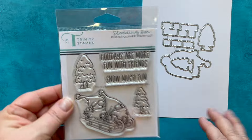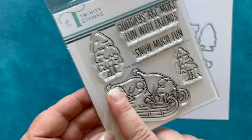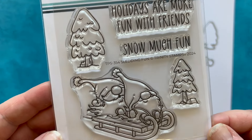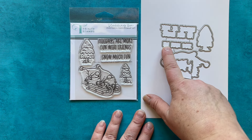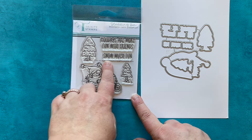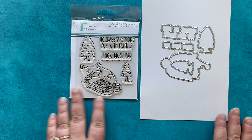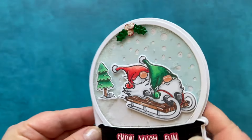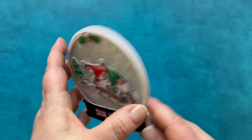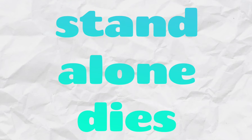Next we have Sledding Fun — more gnomes on a sled. This is a four-by-four set with two different trees and two sentiments: 'Holidays are more fun with friends' and 'Snow much fun.' The die for 'Snow much fun' cuts out each word individually so you can choose how to place them on your card. Here's the card: a snow globe shape card showcasing the little gnomes sledding, with the sentiment on the outside and on the base of the snow globe.